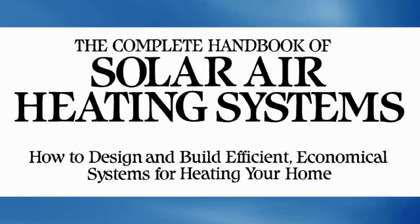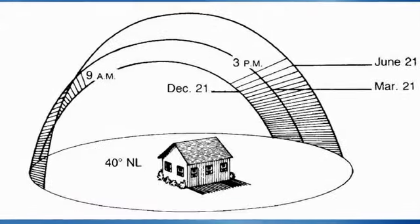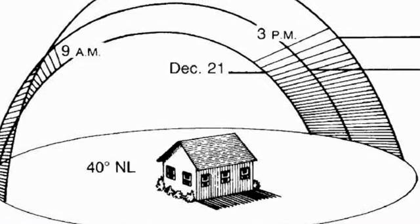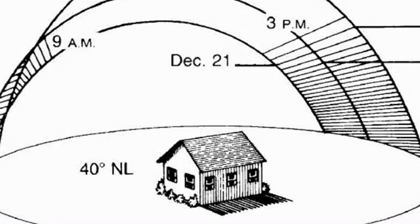The Complete Handbook of Solar Air Heating Systems — the best book there is on making solar hot air for your home. You'll know exactly what angle to point your panel at for optimum solar heating efficiency, no matter where you live.